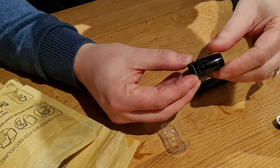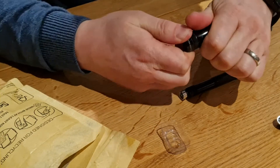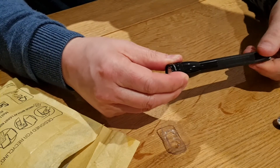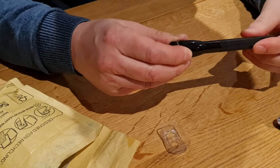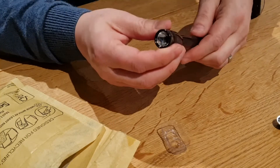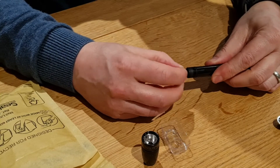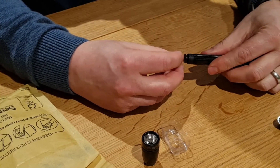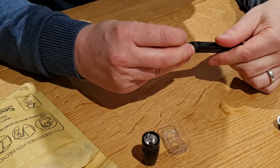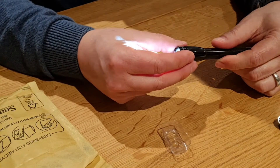Reassemble this — there we go — and then a simple case of putting that all back together. So, not working. Hopefully that means I've got the LED round the wrong way. Let's check. And there we go — gosh, that's bright! Let's pop that back in there.